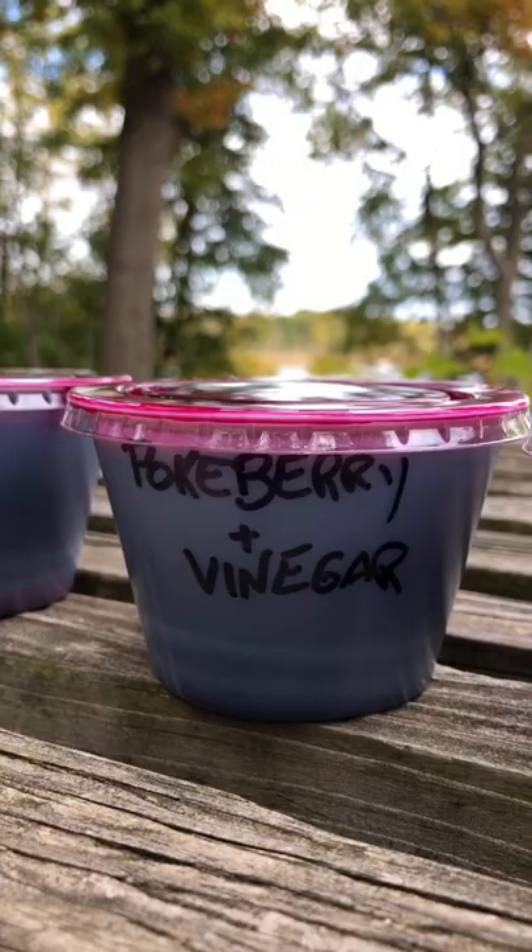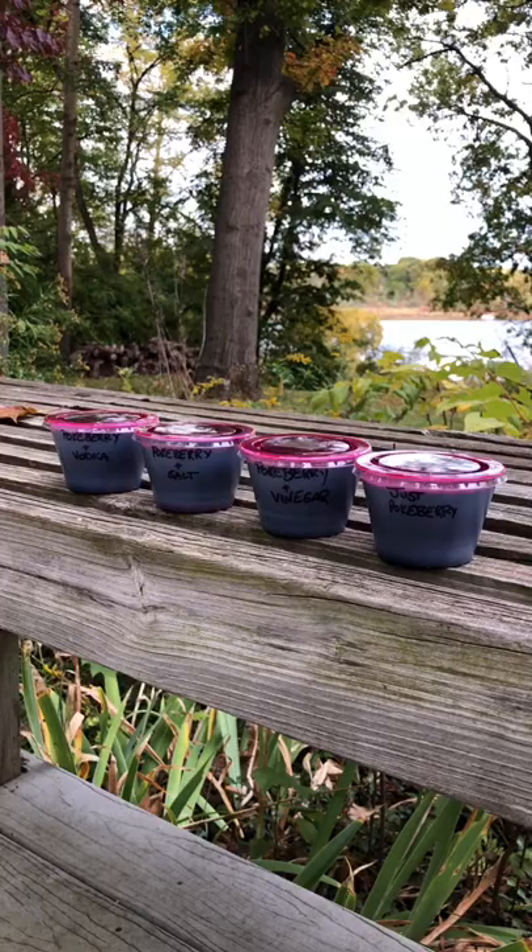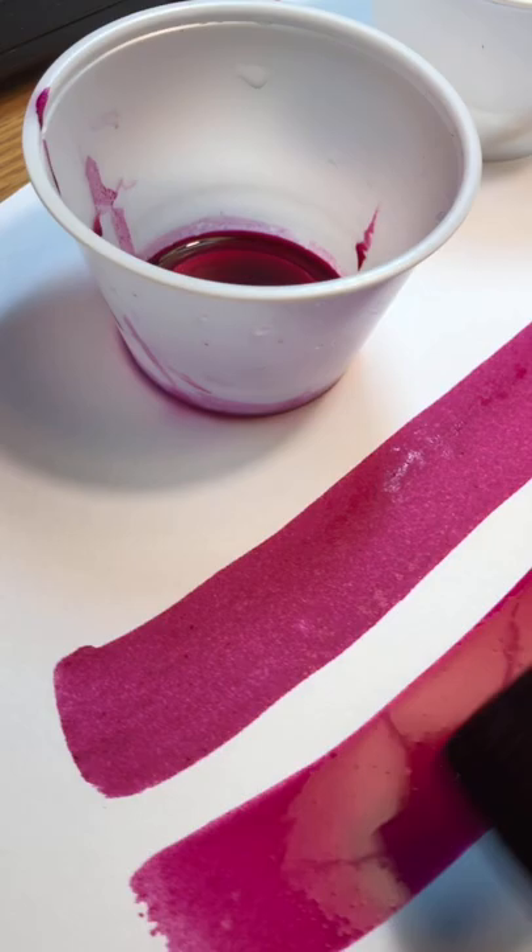Pokeberry has some yeast in it. You'll notice if you pick a ziploc bag full, it'll puff up after a day or two just from the yeast starting to ferment the juice. Pokeberry juice makes a lovely color — it's very bright. It's fugitive, which means that with time and sunlight it will eventually fade.